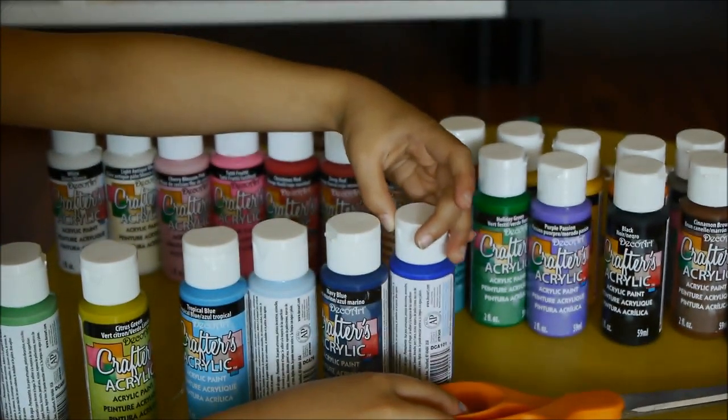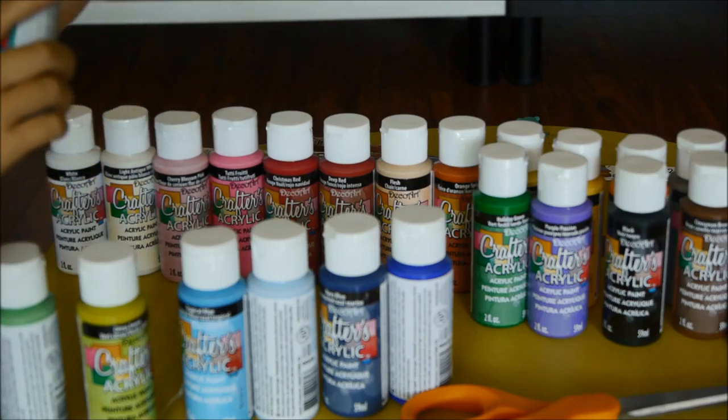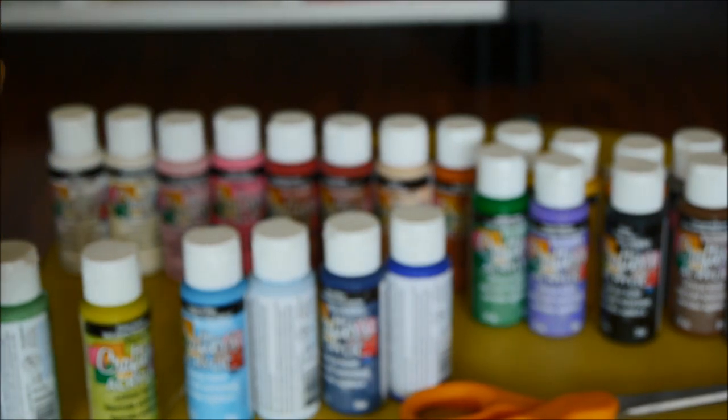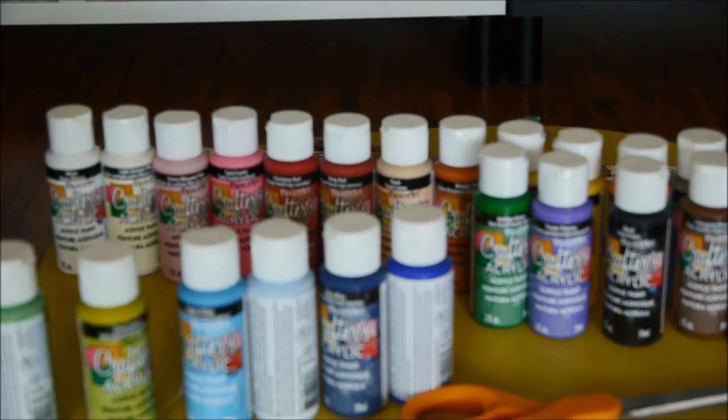And this one is Dark Twinkle, which is like a swamp color. I think this one is more swampy. Oh my god, this is hard to open. When I first opened it, I thought it got paint up more on my hand. It's more hard than this.